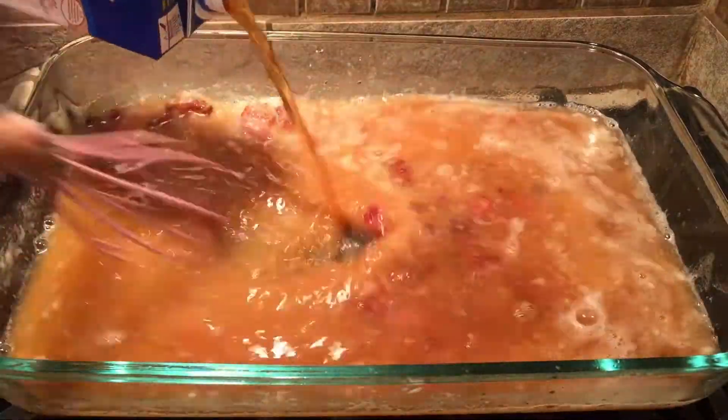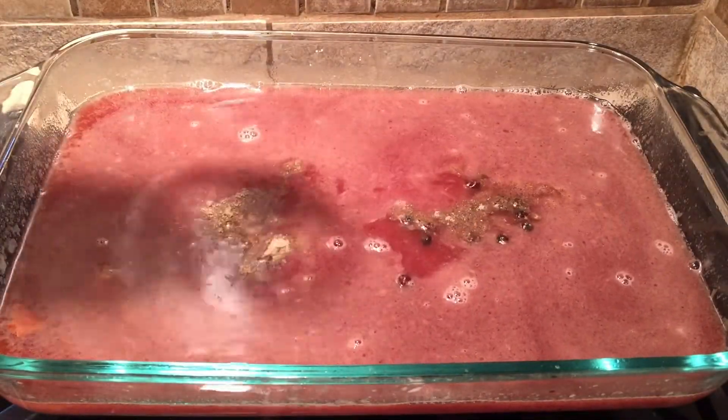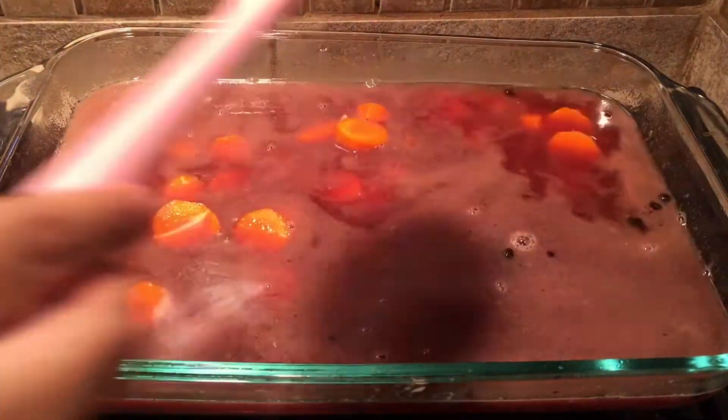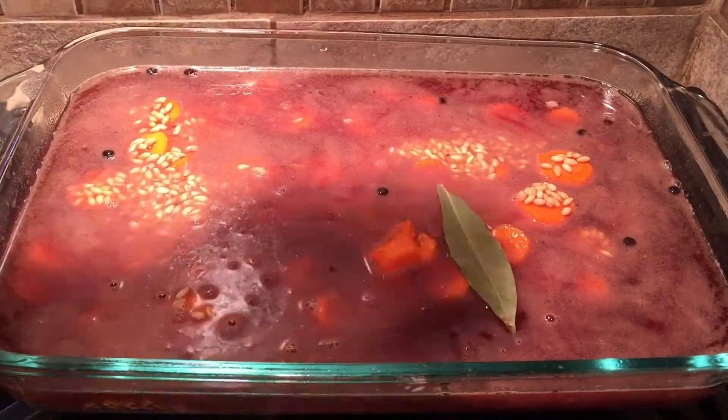Gradually add 4 cups of beef broth, 1 cup of red wine, and 1 teaspoon of our northern seasoning. Now we are going to layer 6 carrots that have been chopped and peeled with 5 garlic cloves, 1 cup of pearled barley, 2 bay leaves, and our meat.